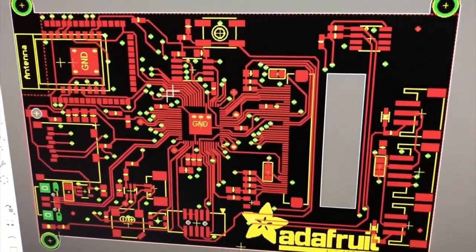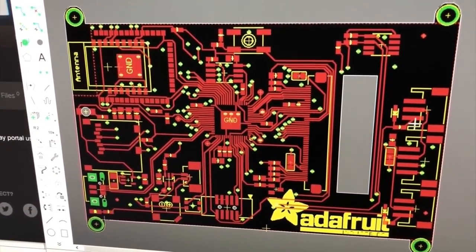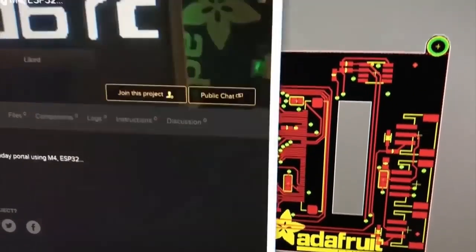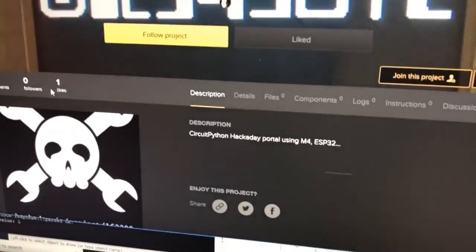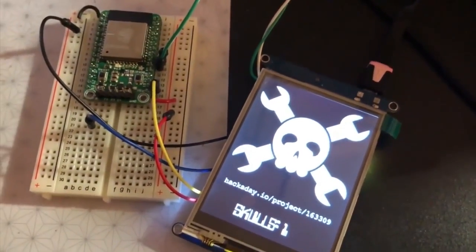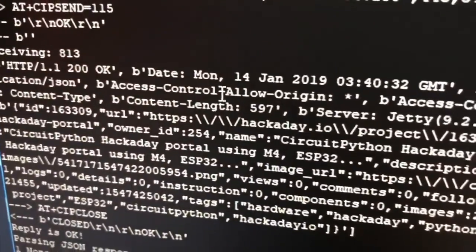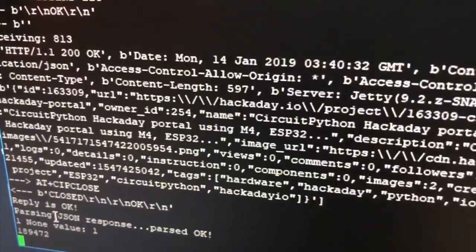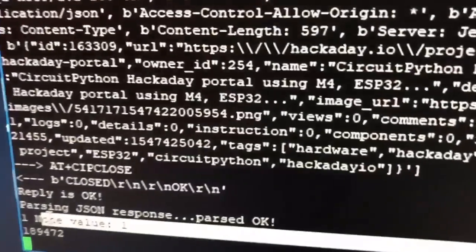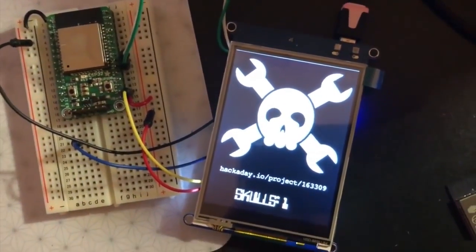Here's the schematic: the SAMD51 ESP module, USB here, running CircuitPython, with a display in the back. The project has one like right now — people should go and like this project. You'll see there's one like. This is connecting over the ESP32 using AT commands and fetching data from Hackaday.io. I just got the data, parsed the JSON, and the value is one. One like. This is using the Hackaday.io API, connecting over CircuitPython with an ESP32 friend. One skull.